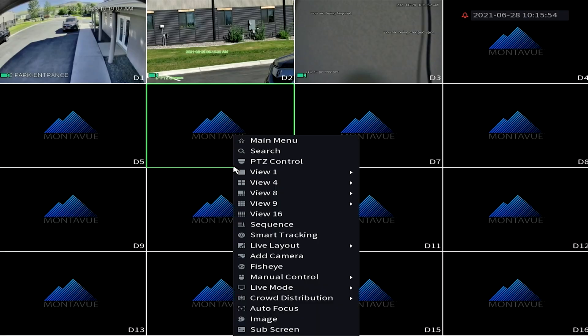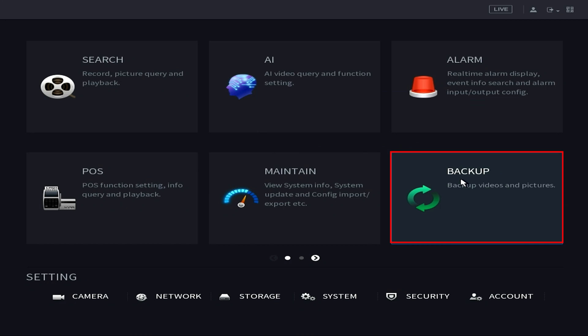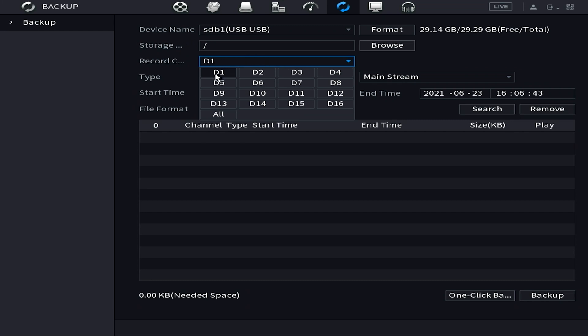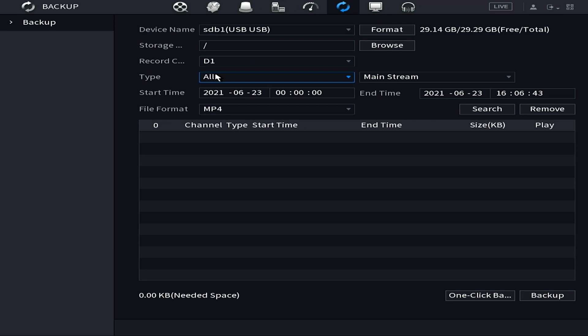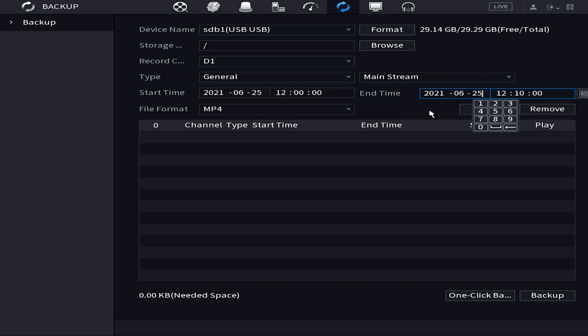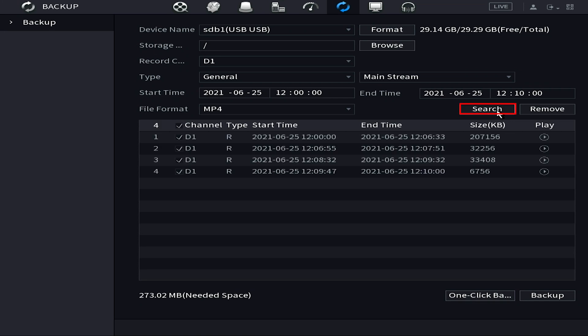The second method on the NVR is using the Backup option. Once you get into backup, you'll see a few options. The thing about backup is you won't be able to preview footage before choosing it — as long as you know which channel you need and what time the recording occurred, you just select those parameters on this screen and do a one-button extraction. Some find this easier, but keep in mind you have to know exactly where the footage is. Choose your channel — I've got D1 — then the date and time. I'm going to go for June 25th from noon to 12:10, about a 10-minute clip.